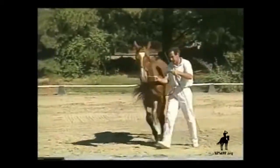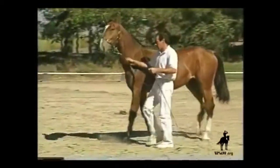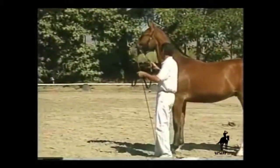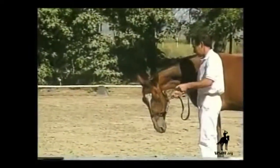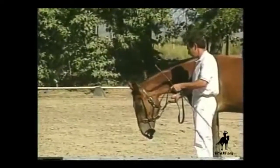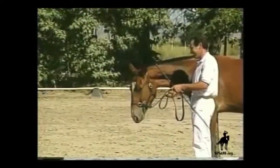This youngster is high-headed and inattentive. He would be very difficult to show in hand without some preparation. He is quick to respond, and his attention is immediately captured and he becomes calm and soft-eyed each time he drops his head.